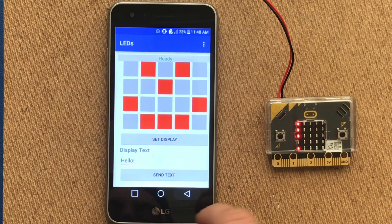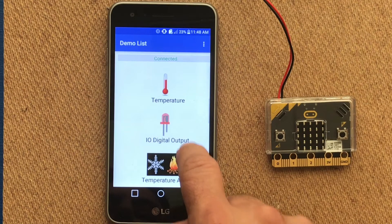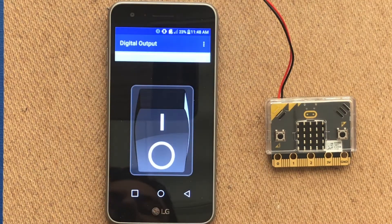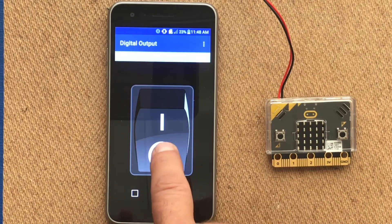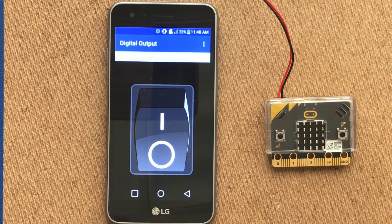There are many different services you can use with your microbit, such as IO digital input and output, where we can connect LEDs or any type of input and output to be controlled by flipping a switch. All we need to do is connect those pins to the appropriate input and output. This is how you connect your microbit to the microbit blue app.